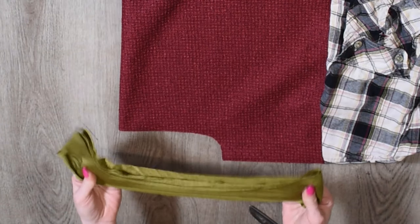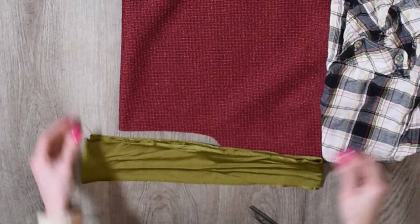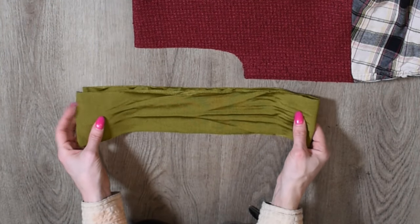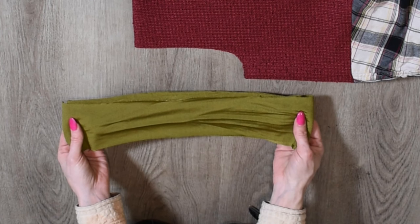Mine is going to be a little more of a boat neck and less of a scoop. I have a spandex material here — you can use a knit fabric like the bottom of a t-shirt, that would work great. This is going to be our collar.